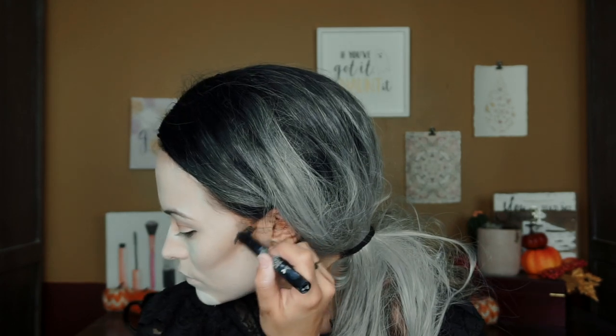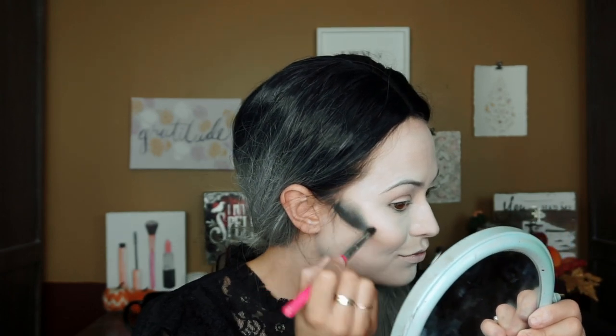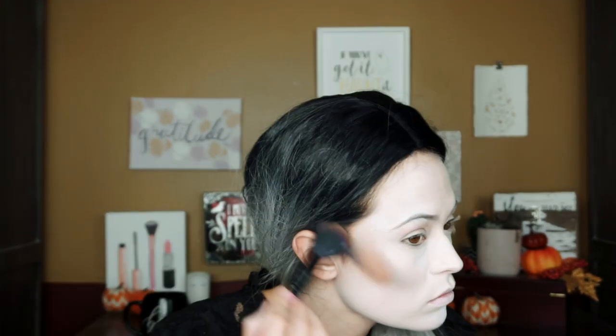To deepen it up, I'm going to take the black Wet n Wild stick and do the same thing again. Then to really blend it out, I'll take a blush-type brush and some brown eyeshadows and just keep going over it. Now it looks crazy but eventually we'll get there. I'm going to put some more white underneath and blend that out — that's going to really sharpen the contour.